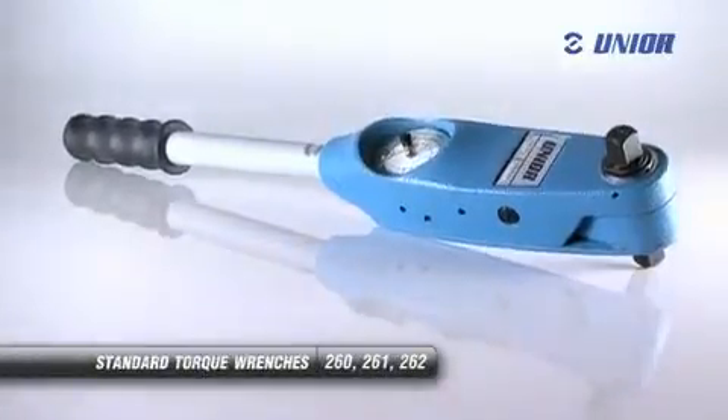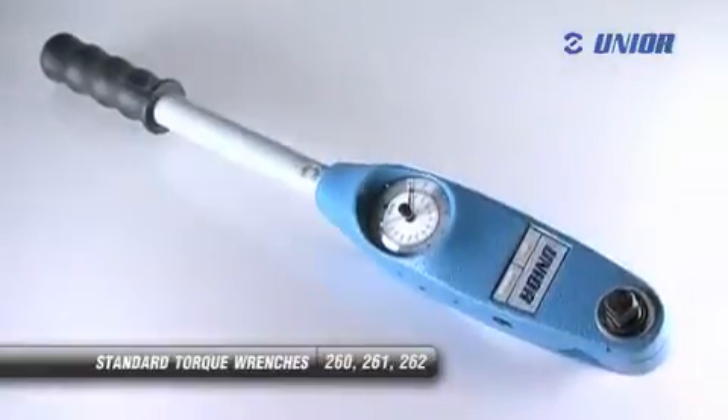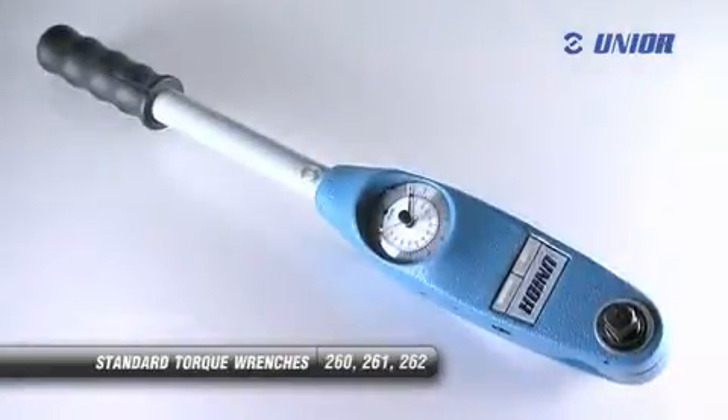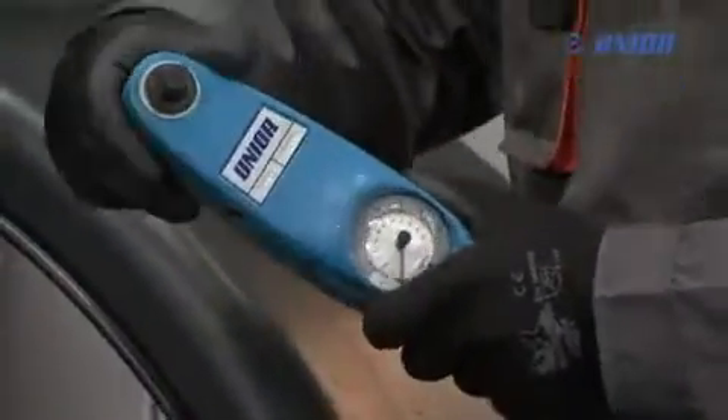The standard torque wrench is a light and compact tool which differs from other wrenches in that the desired torque does not need to be pre-set. This tool is suitable for work where torque between 12 and 80 Nm is needed.